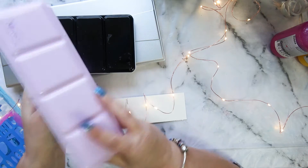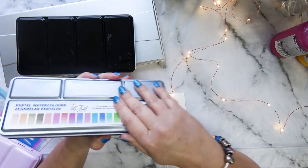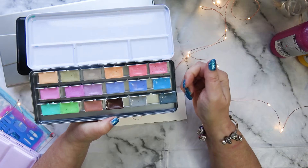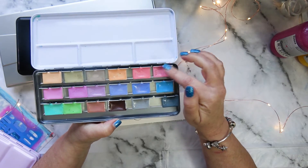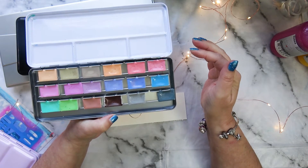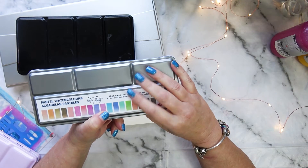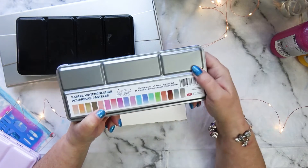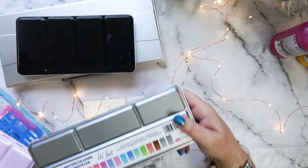I also purchased this lovely White Nights set of pastel colours in watercolours. Now they say they're watercolours, but they're not really - they're more gouache because they're all opaque, but I love them. They're beautiful colours. I don't know if they're easy to buy because I don't think they make them anymore - I got these on eBay at quite a reasonable price. I can recommend buying those because they are gorgeous colours.